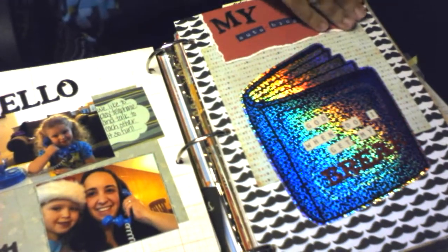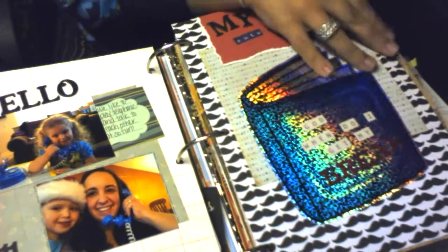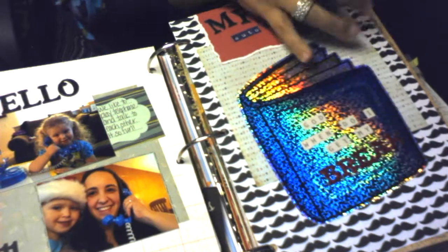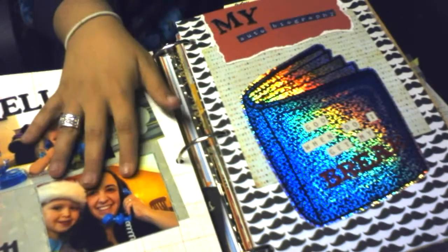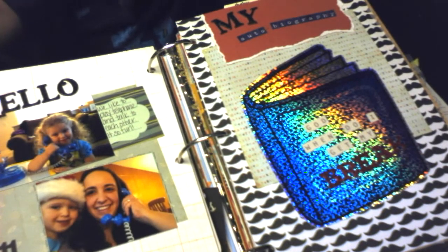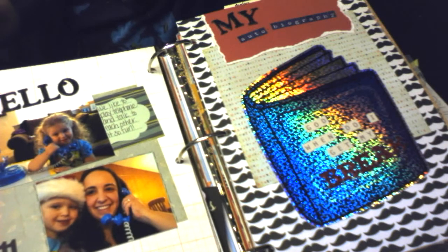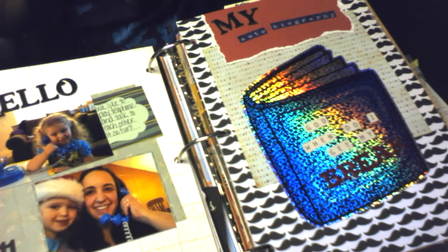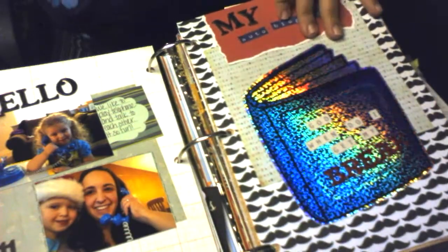Just getting a break away from everything and having time for myself — I usually work on these books while watching TV late at night or in the middle of playing with my daughter, so there's never really too much time to myself.